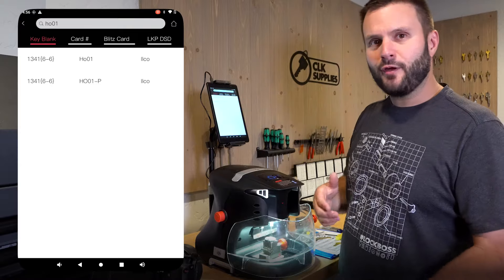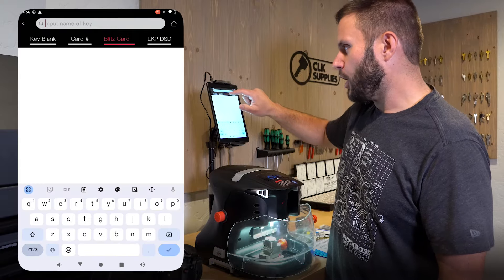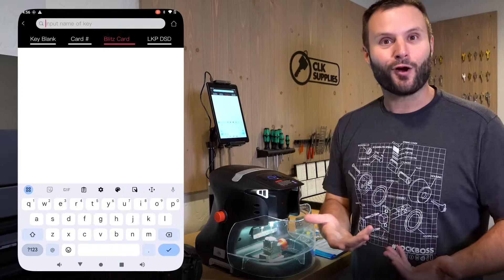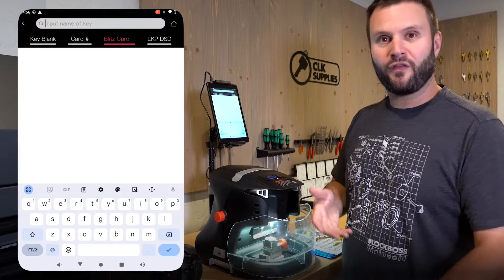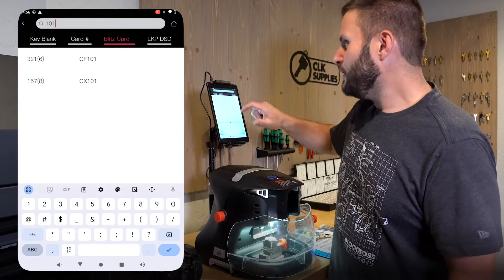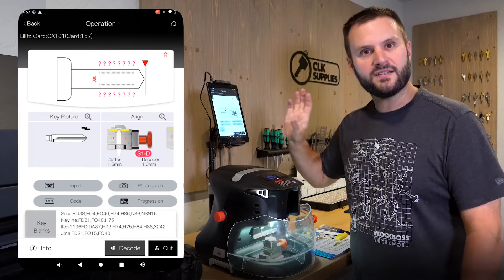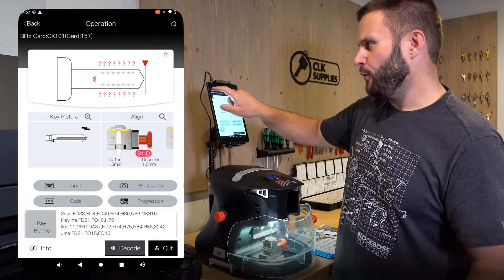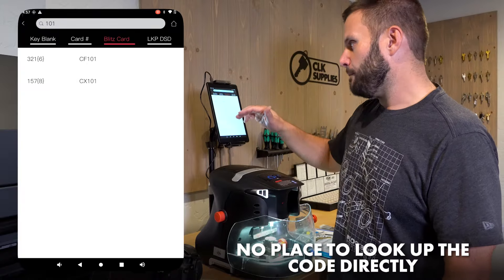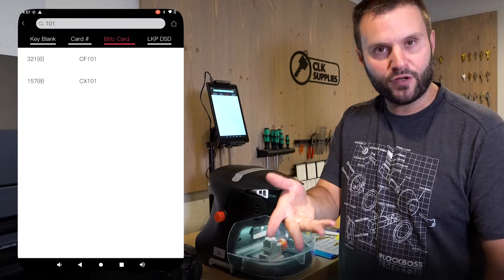If you're coming from an HPC Blitz machine to a Black Widow, something cool is the Blitz card search. If you have a Blitz machine, you've probably memorized the card numbers for popular keys. So if you want to work with an H75 and you know it's a CX 101, you can just type in 101, click on CX, and boom — it's pulled up and ready to go. Note that there's no place to look up a code directly; you'll need to use key blank, Blitz card number, or make/model/year.